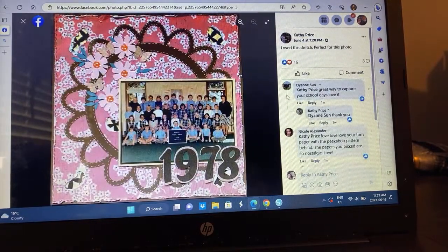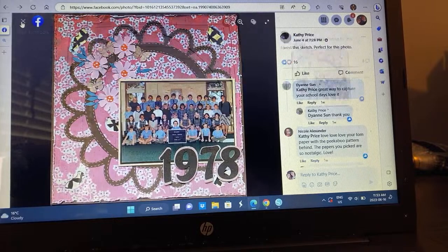Kathy has a photo back from 1978 — a class photo she's documenting — and totally went with that theme. I love how she used the big floral; it totally gives off 70s vibes. It's just fabulous. I love the distressed edges and I think she's got some faux stitching going on, which is really pretty. Kathy did awesome with that one.